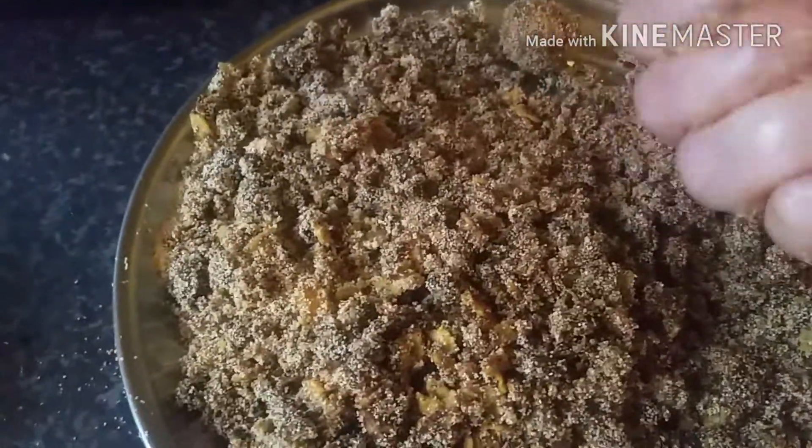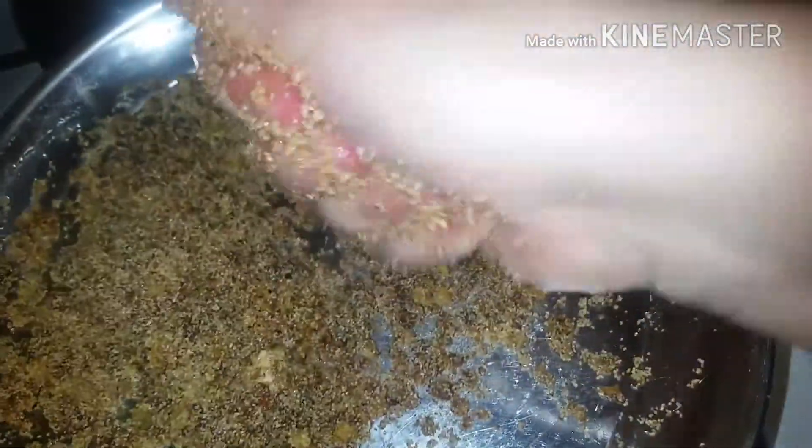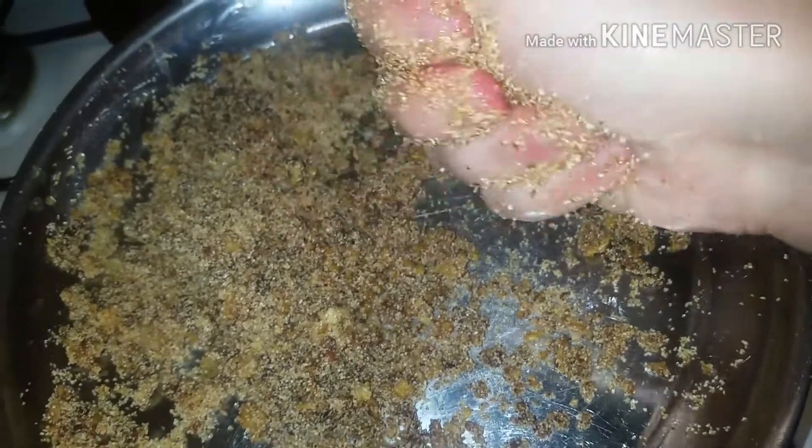It's very important to do this while it is hot, because as the mixture gets cold it becomes difficult to make any shapes. Because mine got cold, what I did was place my metal plate on top of a saucepan with boiling water, and this enabled me to make the last date balls.